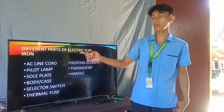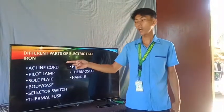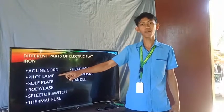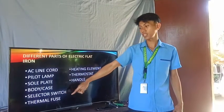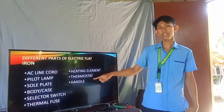Now let's proceed to the next part of our discussion: the different parts of electric flat iron. Let us read all together: AC line cord, pilot lamp, sole plate, body and case, selector switch, thermal fuse, heating element, thermostat, and the handle.